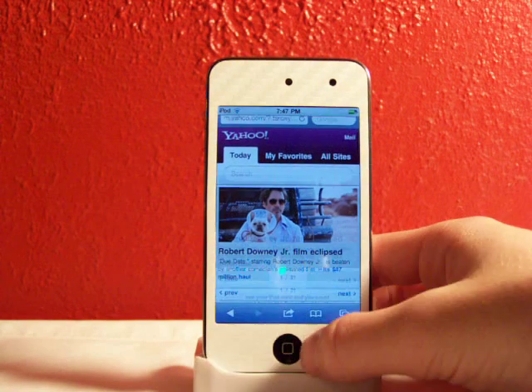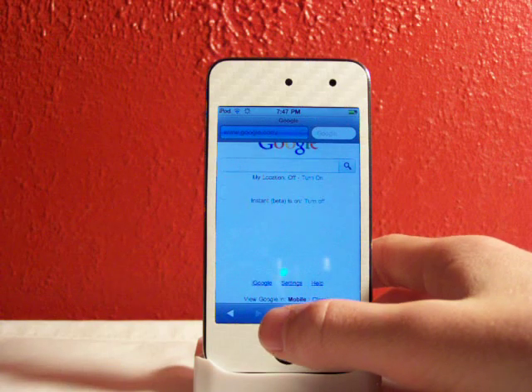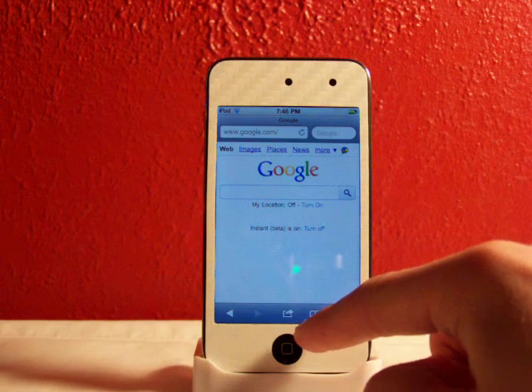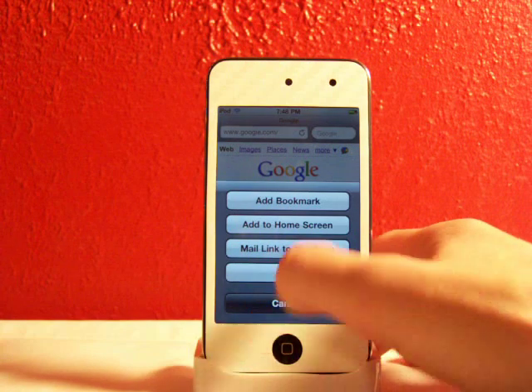This just allows you to print pages and things. Let's go over to Google. As you can see, you still have the regular buttons down there — back, forward, bookmarks, and the tab. But you also get another option: Print.